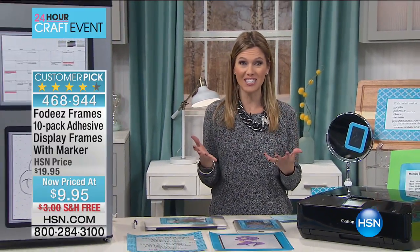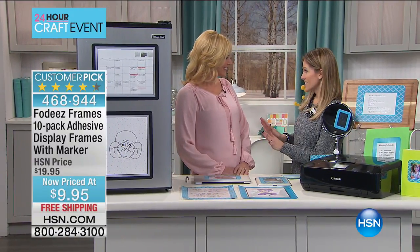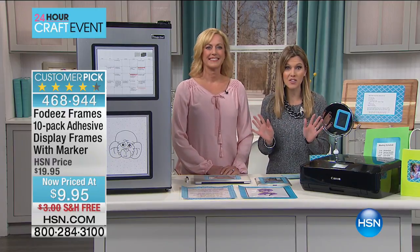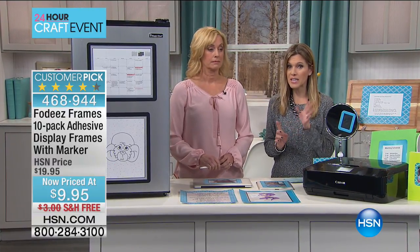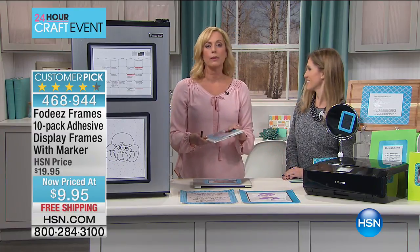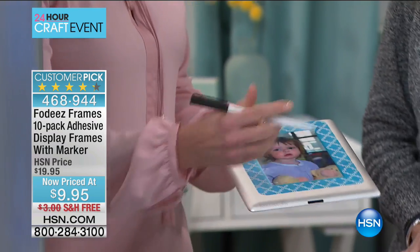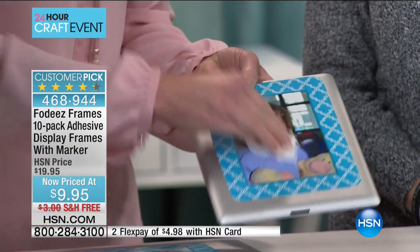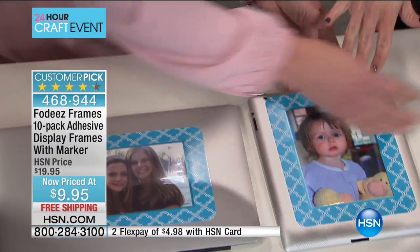Nine dollars and 95 cents gets you 10 reusable frames that also serve as dry erase boards. I'm introducing you to the inventor of this ingenious design — Valerie Moody. We've already got about 700 left and teal has already sold out; pink is next. One of the best features is it's not just for displaying photos — it's also dry erasable. I can put a picture of my Emma in here, draw a mustache on the photo, then wipe it clean. You've also adhered it to an iPad to show it as a customizable frame.